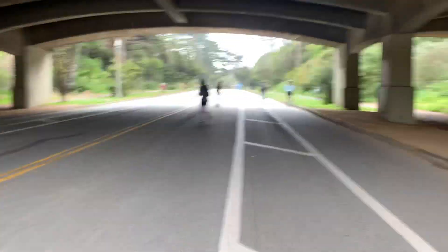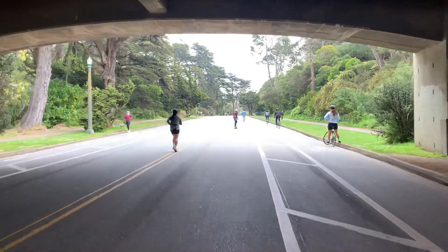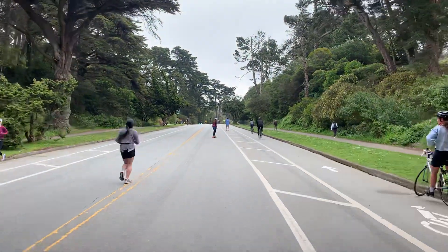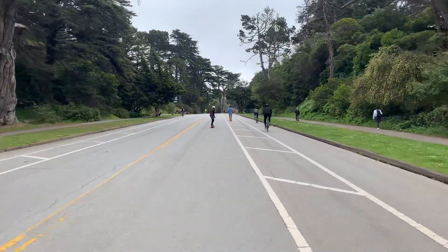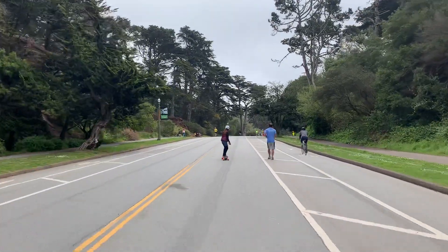This is Golden Gate Park, San Francisco, California, hopefully at the end of the pandemic. We are on electric skateboards. I'm riding the Team G H2O — this board sucks, I do not like it.